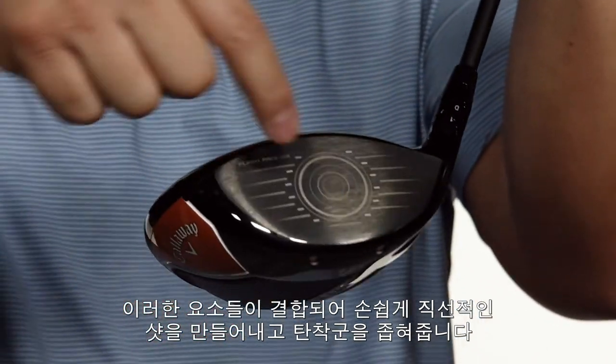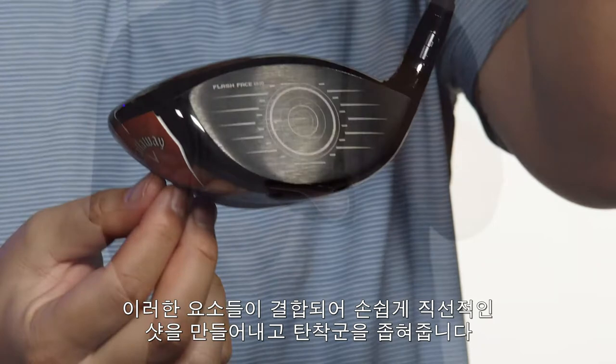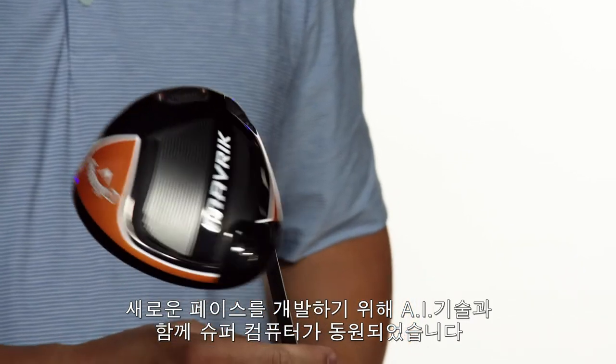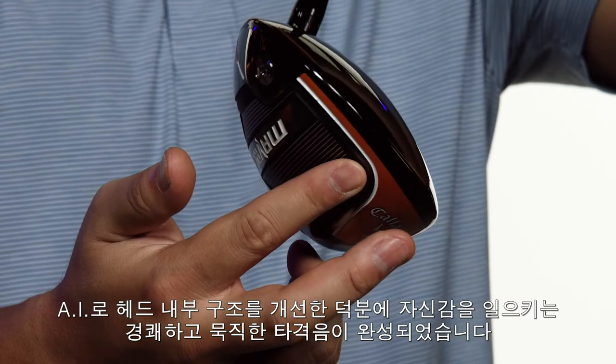Not only that, the combination helps provide tighter downrange dispersion, or simply put, straighter shots. Not only did we use AI to design a new face, we also used our supercomputer to enhance acoustics. AI improved the head's internal structure to create a powerful, confidence-inspiring sound.